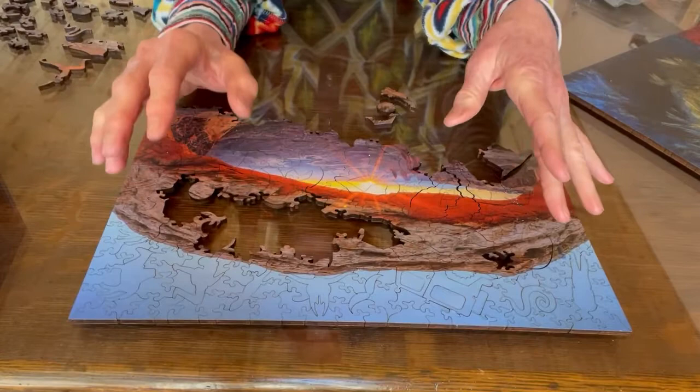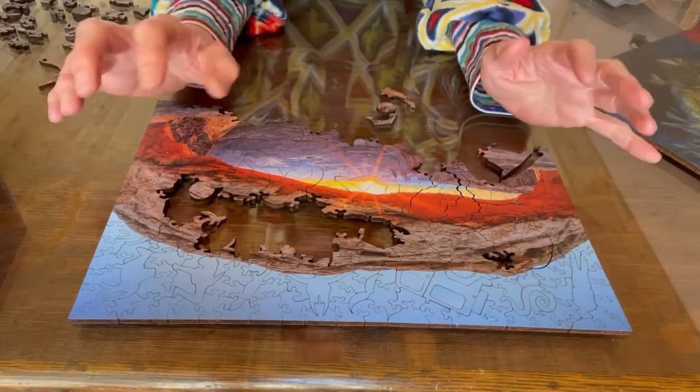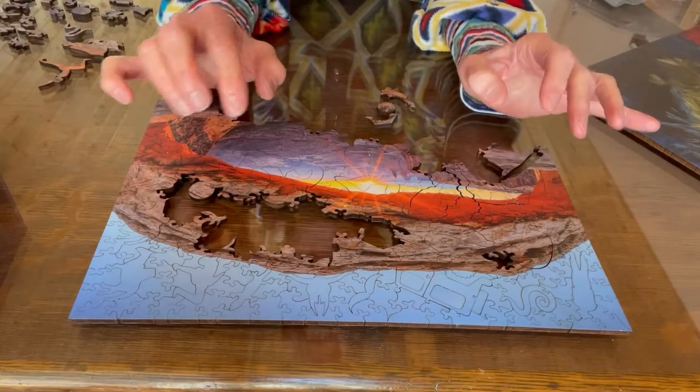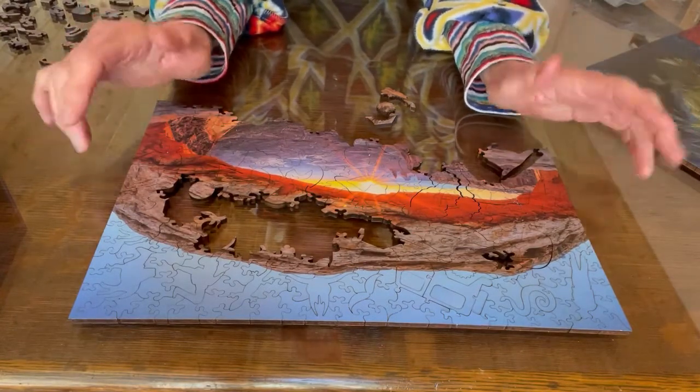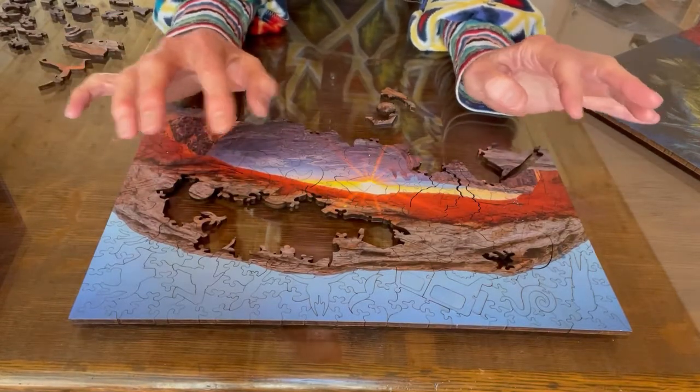But if you've never done a wooden puzzle before, there's something I wanted to clue you in on. They're very finicky. I always do mine on a glass table because I find it easier to slide the pieces around.